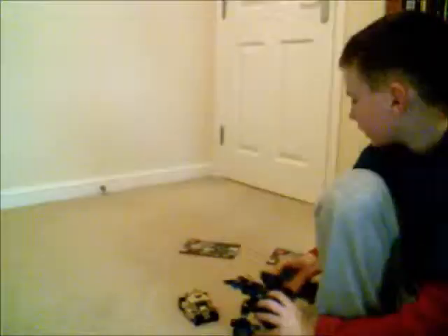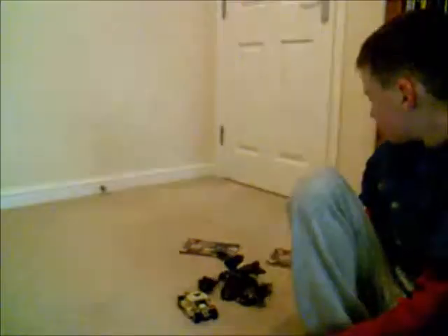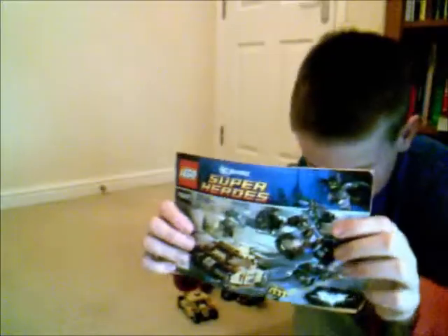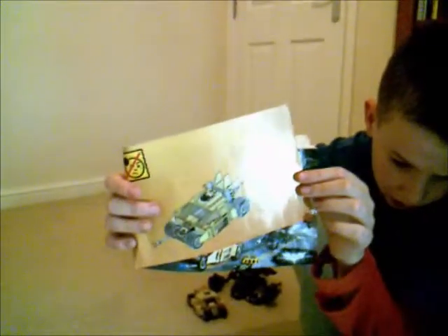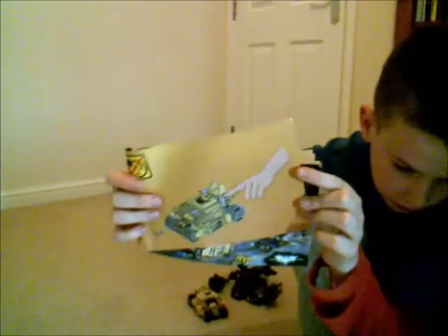This set comes with two instruction manuals. The first instruction manual - at the end you pretty much produce the Bane Tumbler. The instructions are new - I think they're new for this wave.